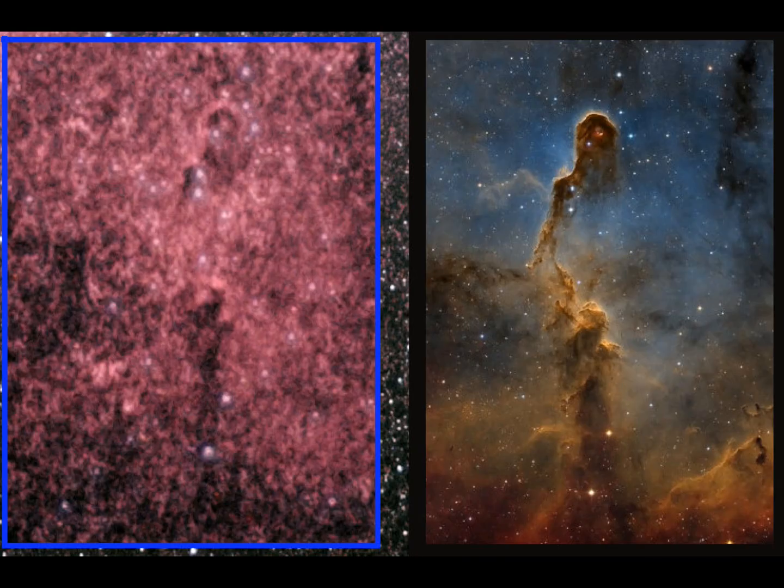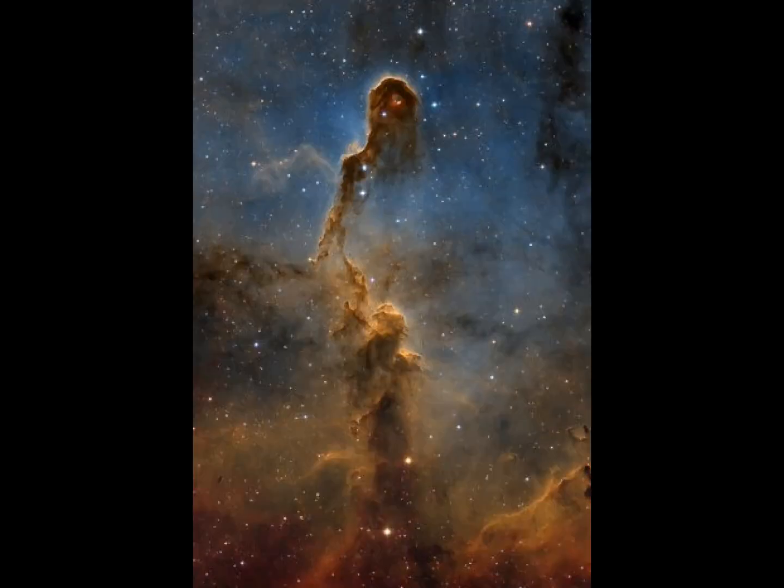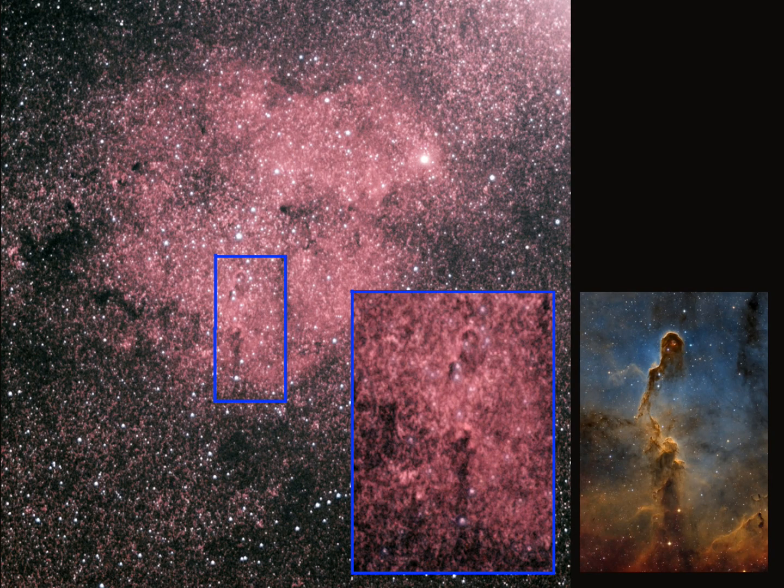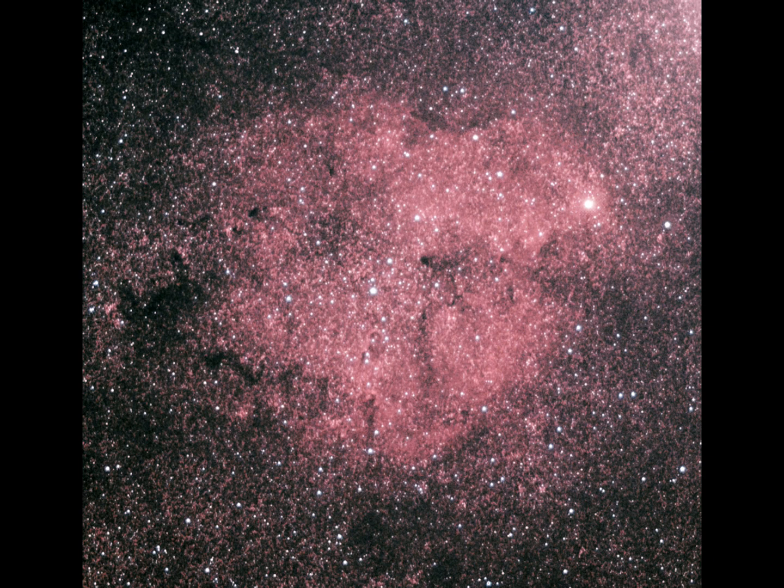There's actually a surprising amount of comparable detail if you overlay one image with the other. It's not great, and not only is my equipment sub-optimal but my capture was sub-optimal too - two and a half hours is nowhere near enough to capture the Elephant's Trunk properly. The skies weren't ideal either. But this was my first attempt at something like this, and I think with a better night and more dedication beyond two and a half hours of data collection, a much better image is achievable. The D70 with the macro lens can do a perfectly decent job.